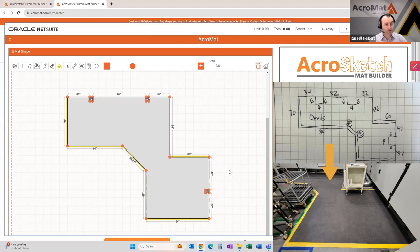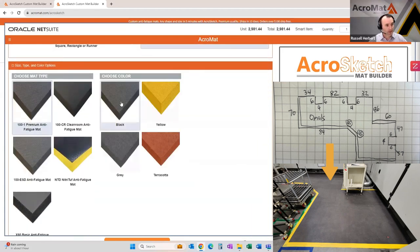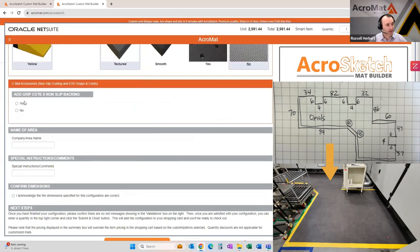So the design is now done. I'll come back and touch on a few more tools in a minute, but for now we're done with the design of this mat. As we scroll down, we can choose our mat type, color if that option is available. As we already added a yellow border above, the tool already knows that — we don't have to recreate it. We can choose the surface, add drainage holes if we'd like, and right here is the non-slip backing — we can add that if we'd like to include it.